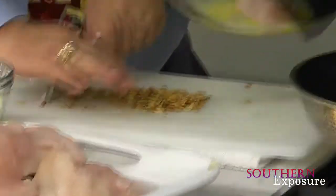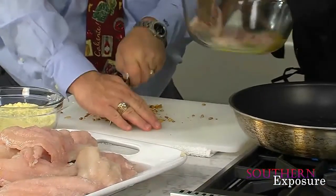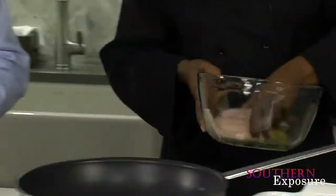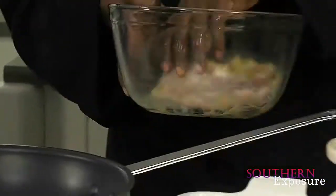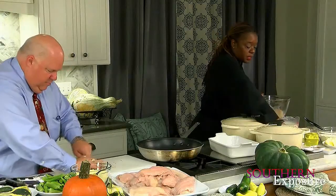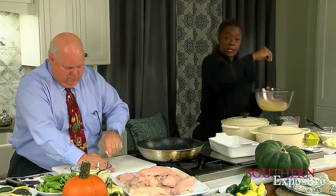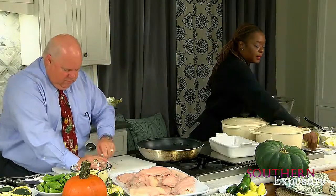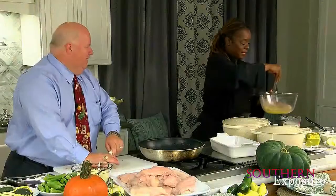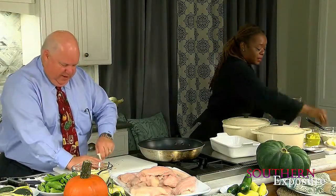I'm going to put maybe four fillets in here. We've already baked these seeds — nice and crunchy. Now I'm going to add some more seasoning. I'm going to add a little bit of garlic. You notice I'm using my dry hand — you don't want to go into your seasoning mix with the wet hand because it's going to stick. I'm going to add a little bit of tarragon, some cayenne pepper, and then some Cajun seasoning.